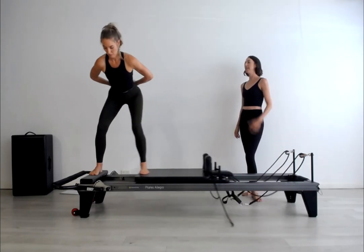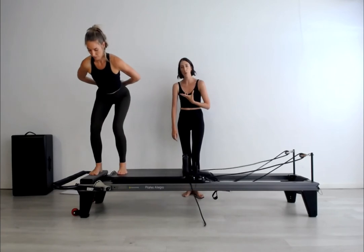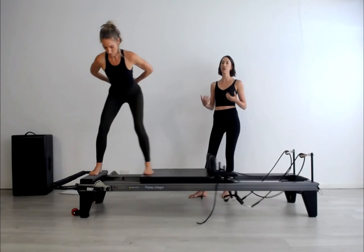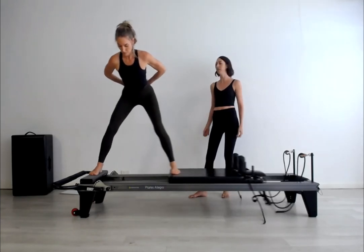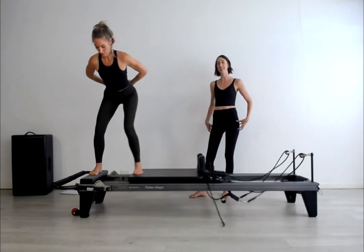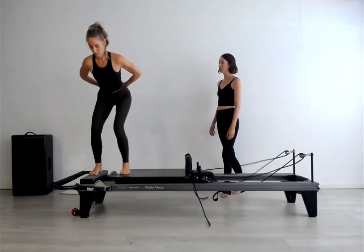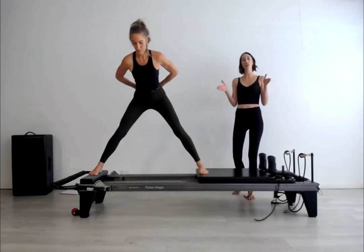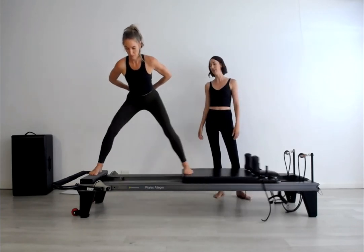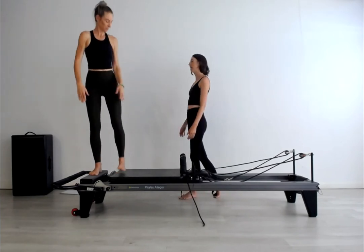Keeping that sense of length through the sternum — because if we start to forward curl through our neck and upper back, that will in turn make us curl and tuck under through the pelvis, which is going to change the pure hip abduction and adduction range of movement that we're hoping to strengthen into here. Feel closed at the top of the legs but pressing wide at the sides of the knees, sides of the thighs and pressure to the outer edges. Let's carefully step down, left foot first.